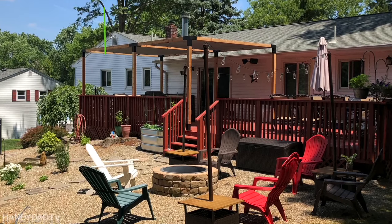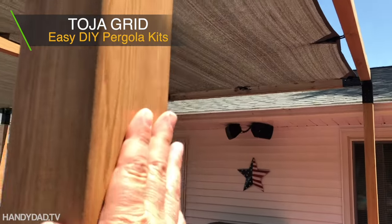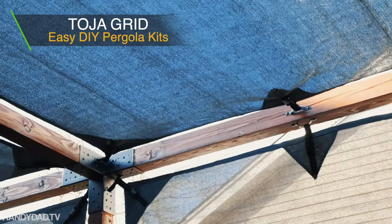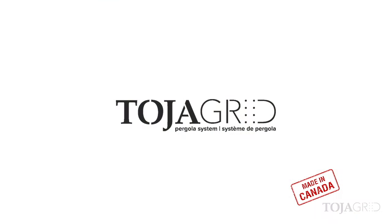If you need shade on your deck or patio this summer, check out Toya Grid pergola kits. You source the lumber locally and can assemble this modular system in as little as 30 minutes. Check the video description for links to videos and more information about Toya Grid.